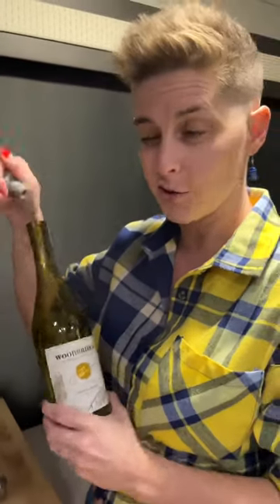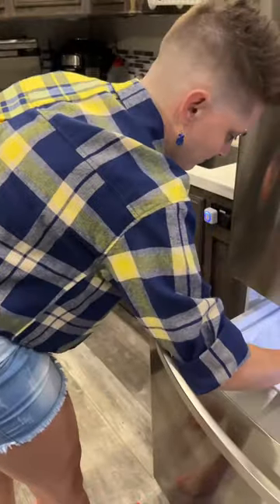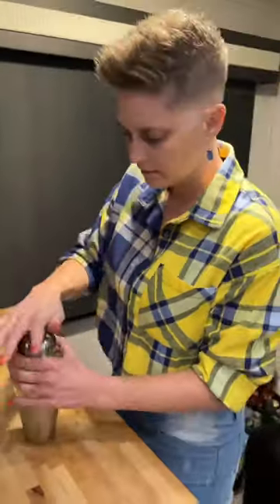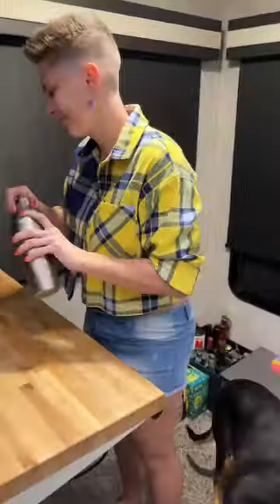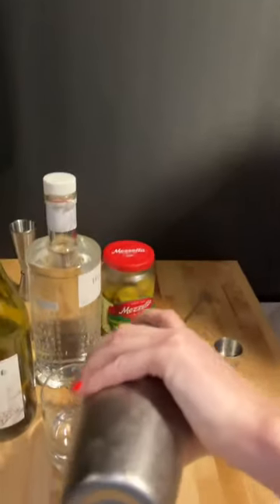This is also one of those where I don't really measure it out at all. Pour some chardonnay into the mixer, throw some ice in there, then pour that into your glass and chill your glass in the freezer.